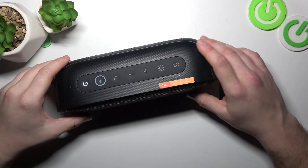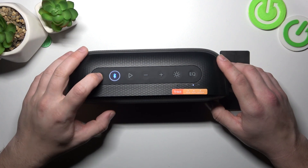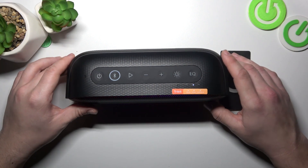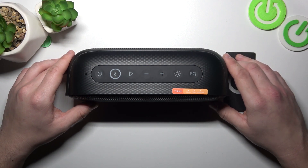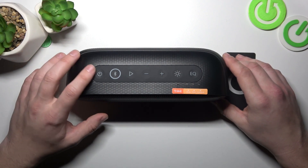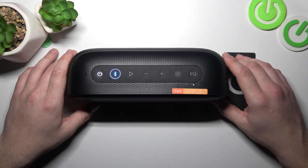In the beginning, make sure that your speaker is turned on. Now simply press the power button to turn it off. Now wait for around 5 to 10 seconds, and after this period of time turn on the speaker again. And that's basically it.